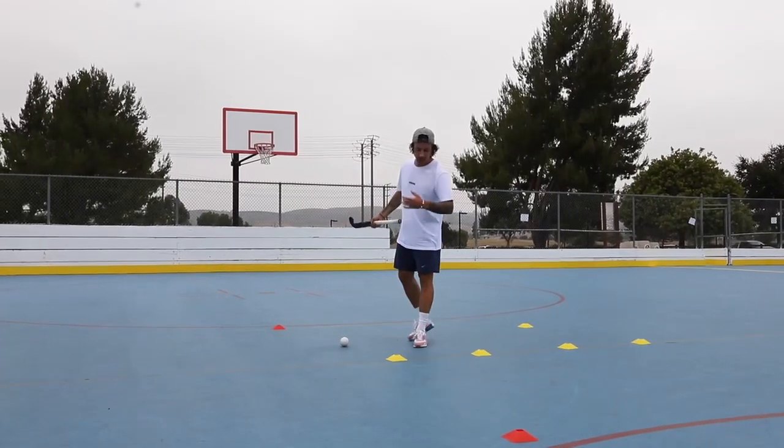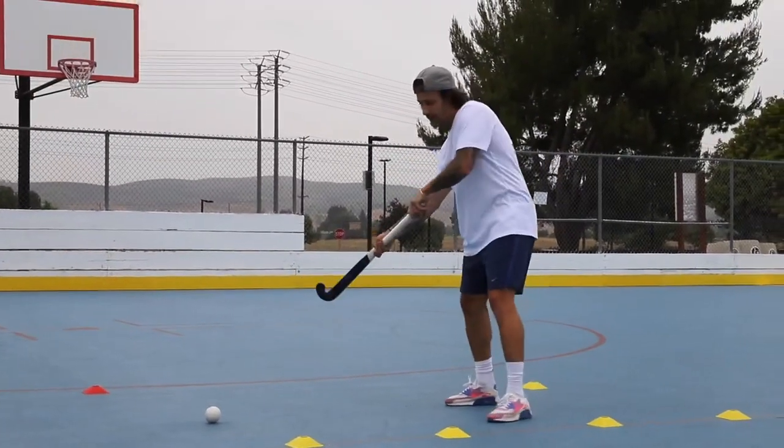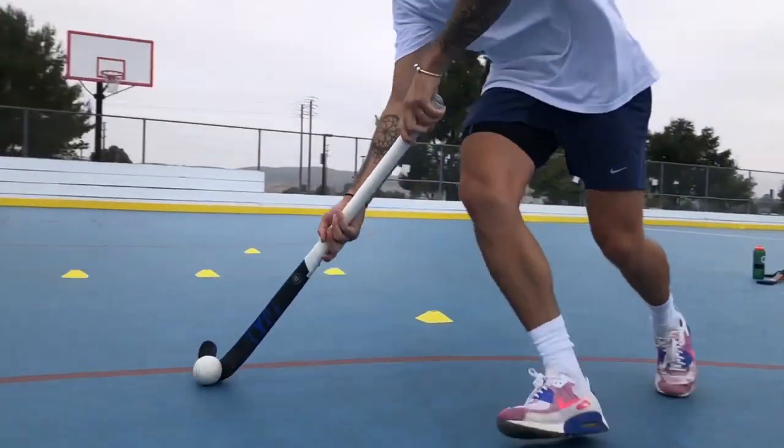From this side we're just going to again use our back space. Instead of accelerating the forehand, we're going to be dragging the ball onto our reverse, enabling ourselves to get our feet around to shoot for our pose.